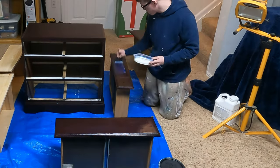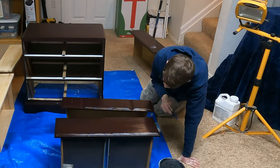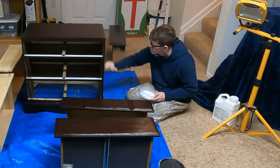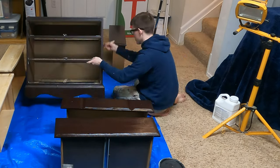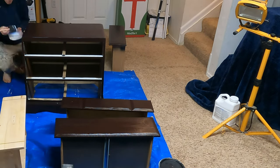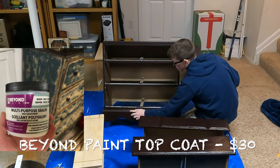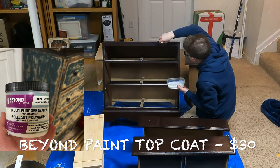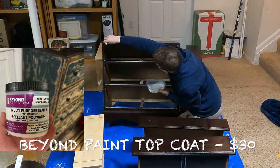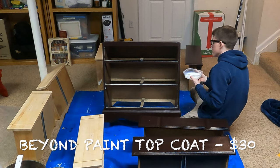I decided to try something out and go off the path most taken. The Beyond Paint brand is pretty popular for their primer, paint, and sealer all mixed into one — you can buy it at Home Depot, Lowe's, or online. They also sell a clear top coat application that adheres to their paint, and I wanted to see if it would adhere to other types of paint. I was stunned — the Beyond Paint top coat goes on so beautifully, makes the dresser shine, and gives that added protection and confidence that this piece is going to last.